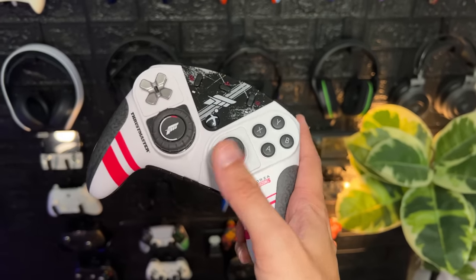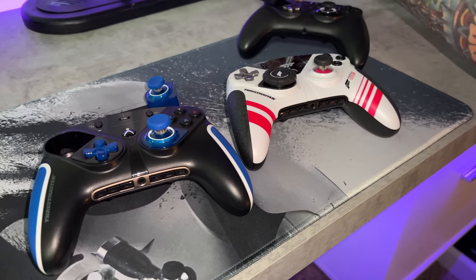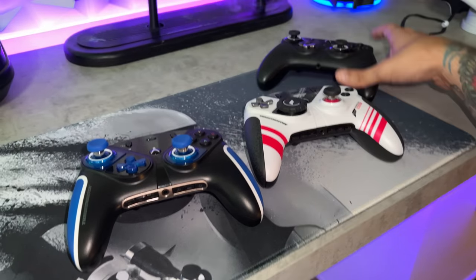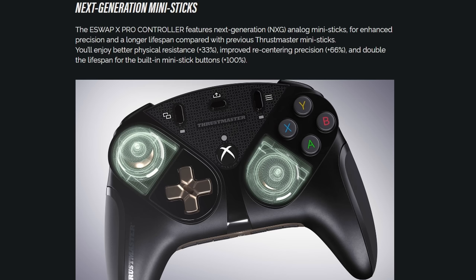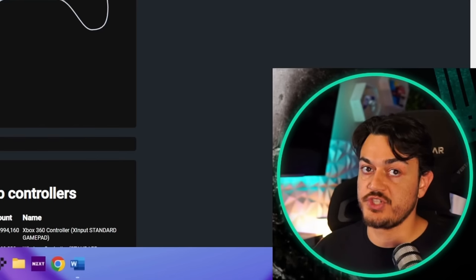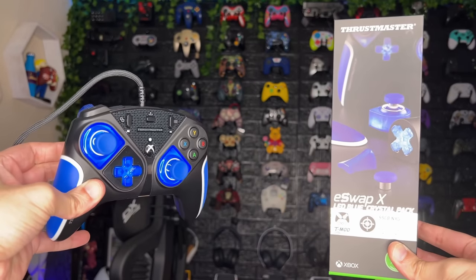All Thrustmaster controllers now carry a two-year warranty, and one of the coolest things is that they e-swap. If you get stick drift, you can pop in their new NGL mini sticks. They are freakishly accurate in the potentiometer thumbstick department with a very taut resting value and incredibly low average error rate in gamepad tester. Those mini sticks come stock on the E-Swap S and X, and if you get stick drift, you can swap them out. Those kits are about $35 to $40 on Amazon and can even change the color of your controller.